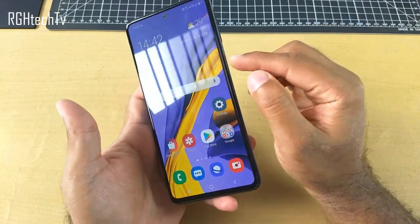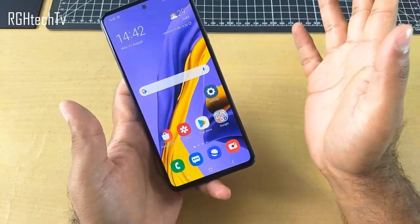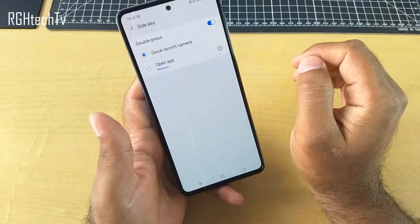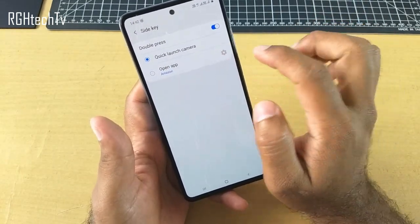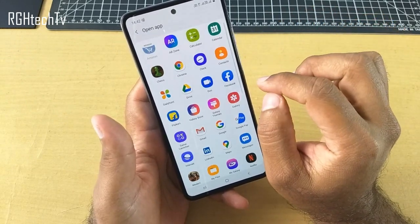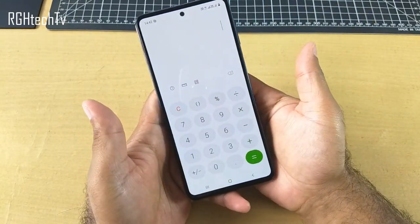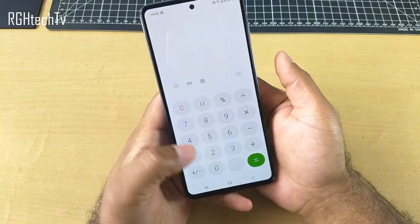There is a customization also available with the side key function — you can open any application other than the camera application. So you can go to Advanced Features, then go to Side Key, and here you can open any application. If I choose to open the calculator application, I'll press this radio button, go to settings, and choose the calculator. So now whenever I press this power button — that is the side key — I can quickly access the calculator no matter what screen I'm on. This is a pretty handy feature.